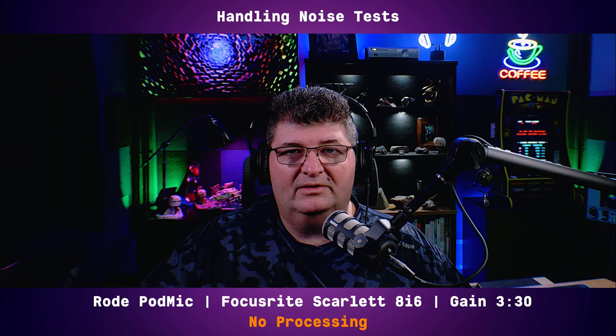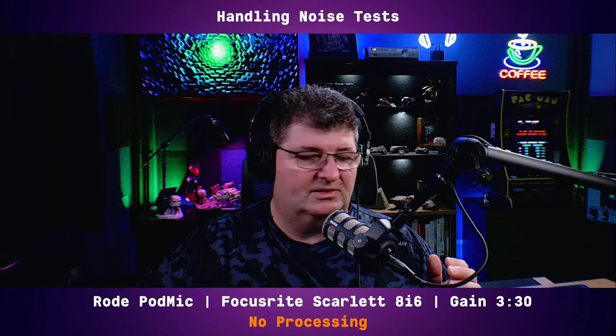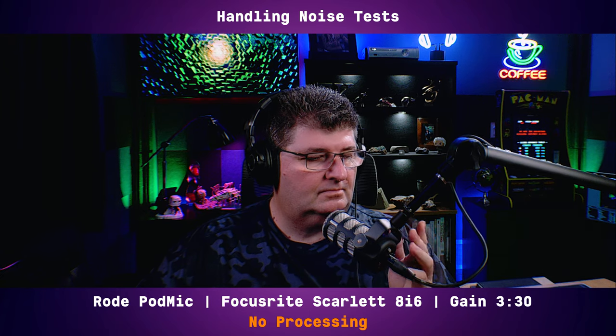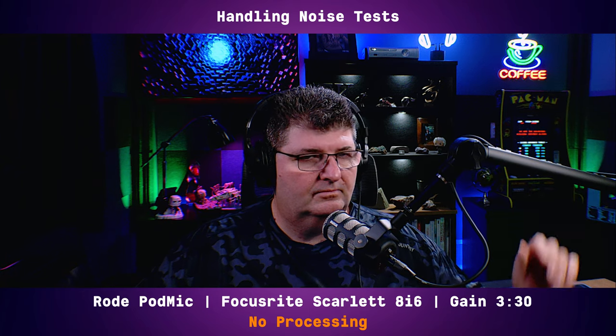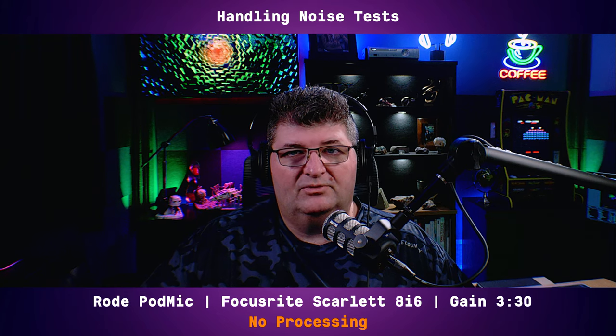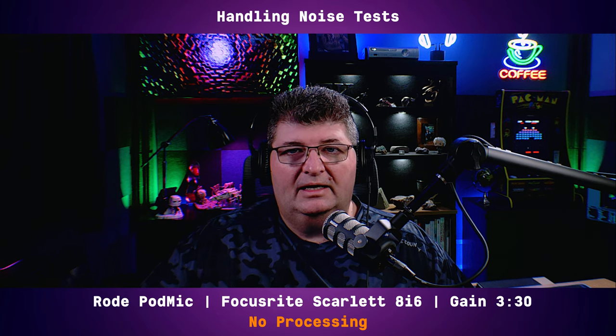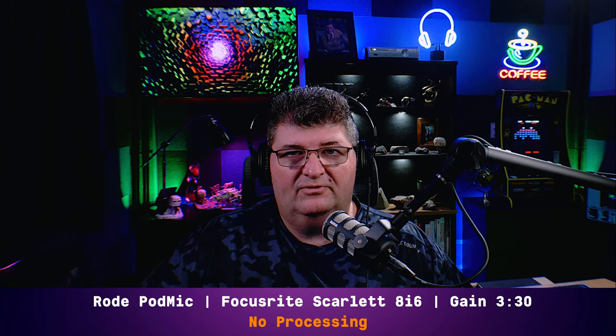It's not a handheld mic, but if you have it on a boom arm you may want to move it around, so let's see how much noise it rejects. The PodMic definitely did pick up handling noise from what I can hear in my monitoring during this recording — not the worst I've heard, but you have to be aware of that if you plan to move it around. You may be able to deal with that using noise reduction plugins, though those do color the sound a bit, so use them sparingly.